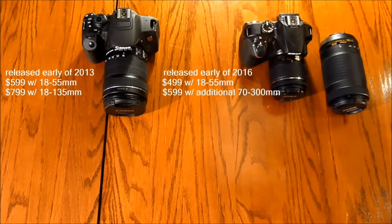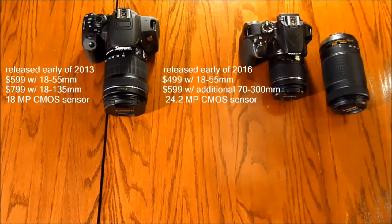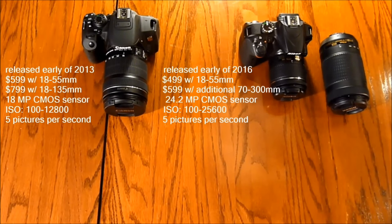For camera specifications: the T5i has an 18-megapixel CMOS sensor while the D3400 has a 24.2-megapixel CMOS sensor. The T5i's ISO ranges from 100 to 12,800 and the Nikon's from 100 to 25,600. Both shoot at 5 frames per second and both have a shutter speed range of 1/4000th of a second to 30 seconds.